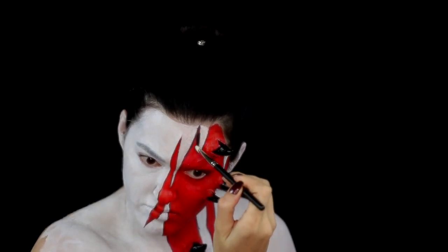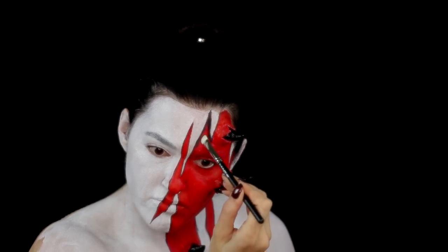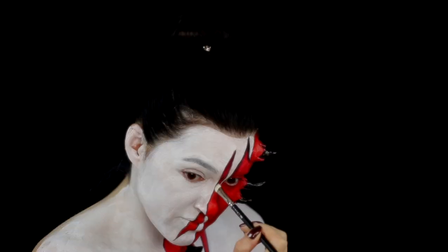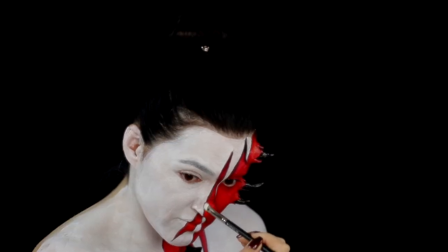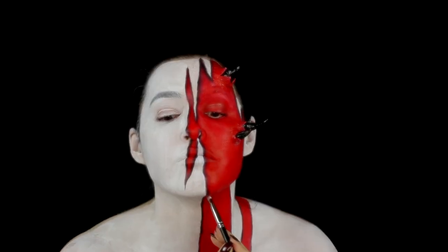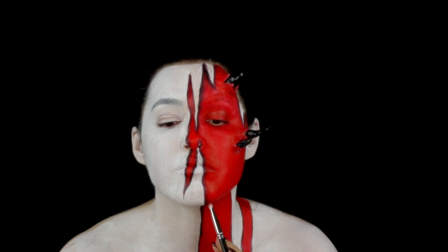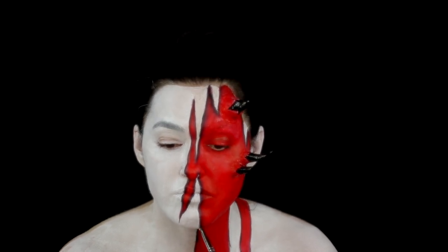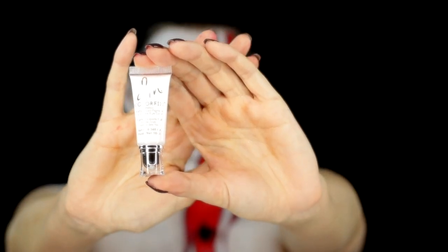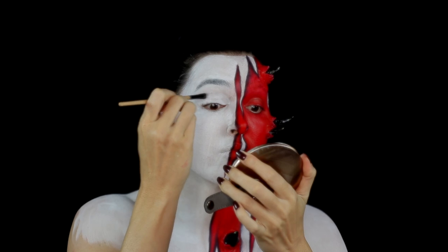I then blended in the outline to create some shading. As the airbrush colour doesn't sit well on the eyelids, I decided to go over them with the Danessa Myricks colour fix in Lift and Bloom.